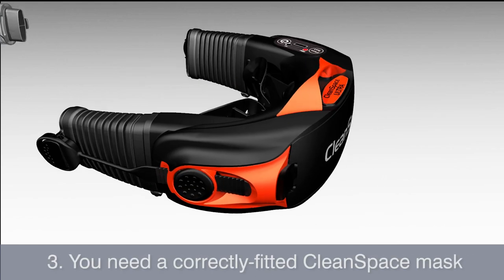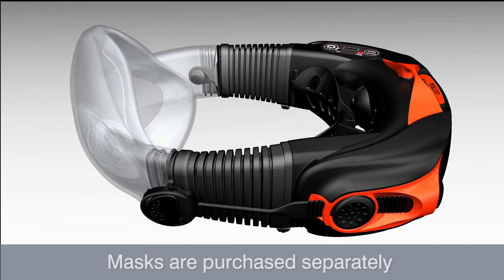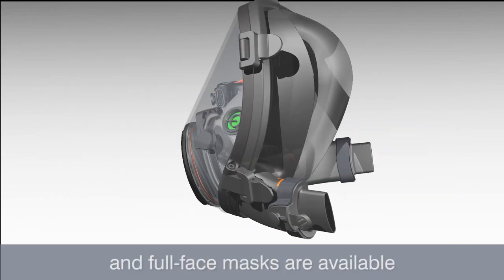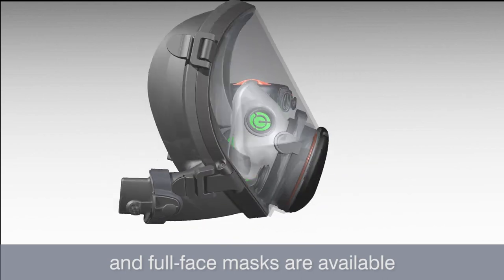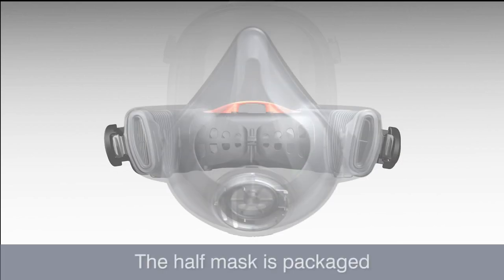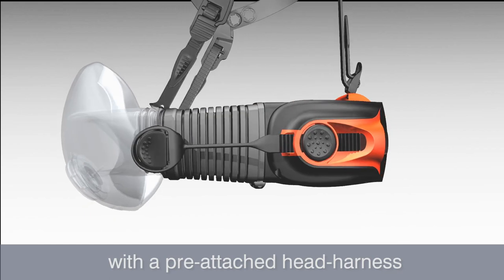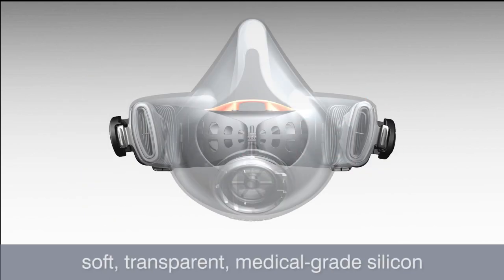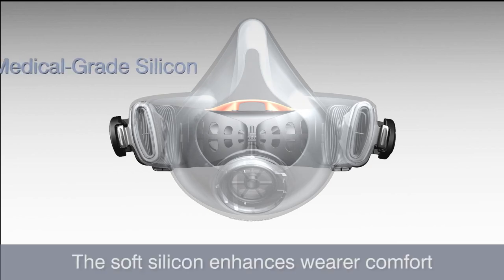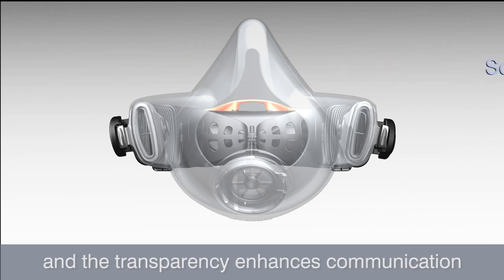Three: you need a correctly fitted CleanSpace mask. Masks are purchased separately. Half masks and full face masks are available. A half mask is packaged with a head harness. CleanSpace half masks are made from soft, transparent, medical grade silicone. The soft silicone enhances wearer comfort and the transparency enhances communication.